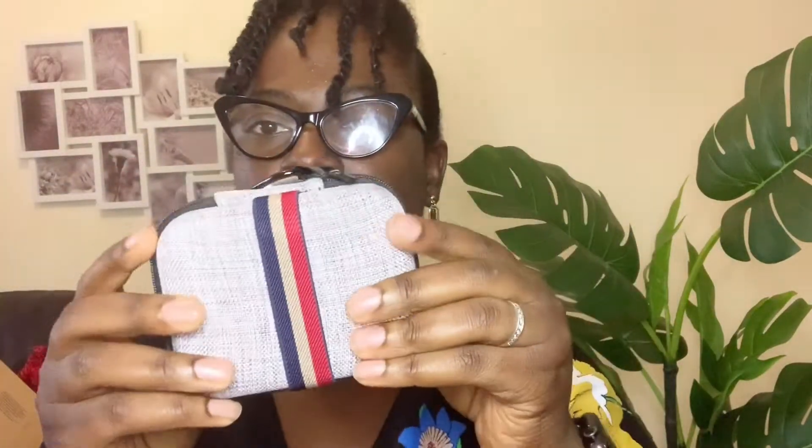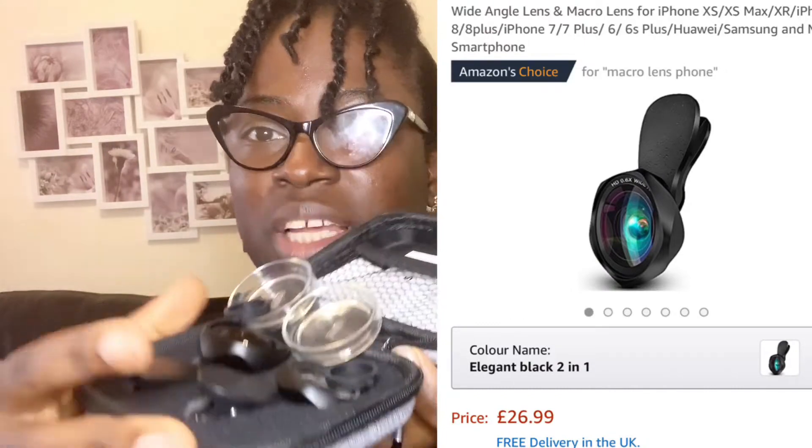Oh yeah — the mobile phone lens! I love the packaging, this is so cute. I did research before buying to make sure it was going to be compatible with my iPhone. It comes with a cloth to clean the lens and instructions on how to use it. It has two lenses — this one is the micro lens and this one is the wide angle lens. Can you guys see? We're going to see the difference.